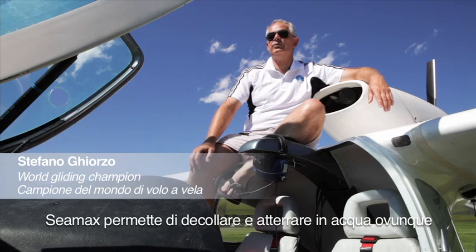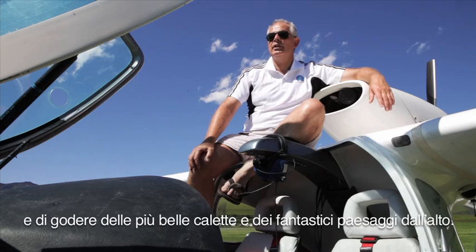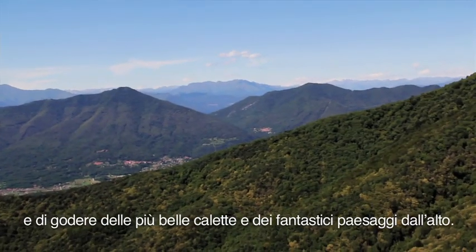SeaMax allows you to take off and land on water, anytime and anywhere, and enjoy the world's most beautiful coves and the wonderful landscape from the air.